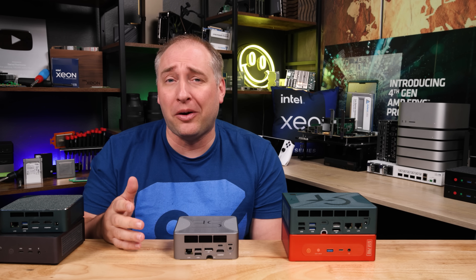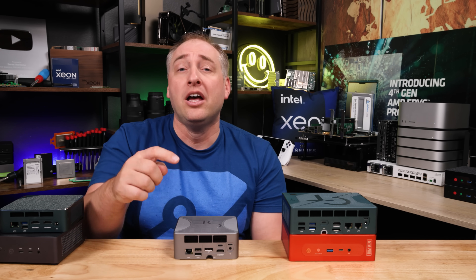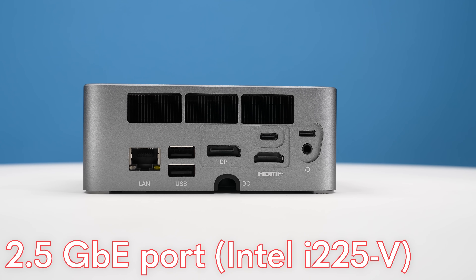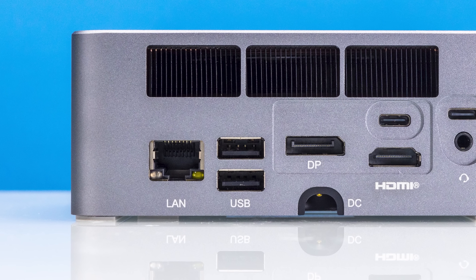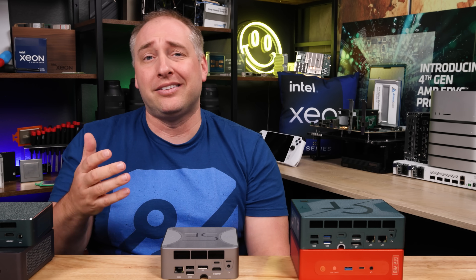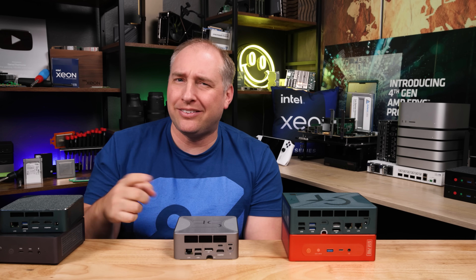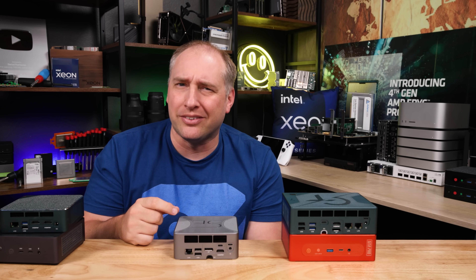On the wired networking side, we get an Intel i225V 2.5 gigabit Ethernet port. It's a little strange that in the second half of 2023 a new system is still using the i225 rather than the newer i226V, but at least it is a 2.5 gigabit Ethernet solution, which is not too bad. When we get inside the system, we'll talk more about some of the networking bits that seem a little older.